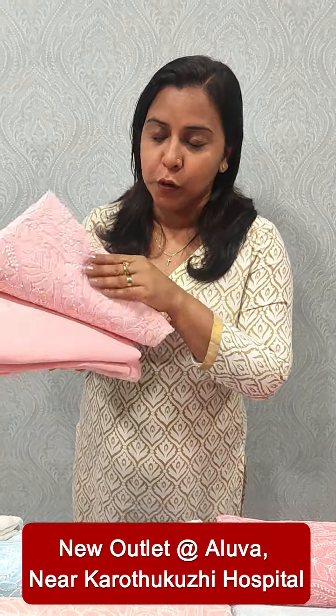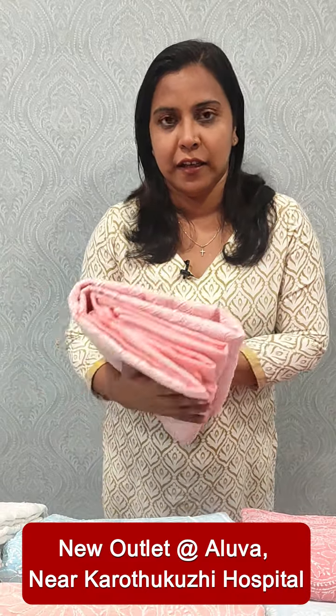Hi everyone, it's me Anupadilish from Femi Clothing. In this video, we include a collection of pure Lucknowi — it's a collection of top and bottom in cotton. It's a pure chiffon with a brochure. It's a collection priced at 3,150.